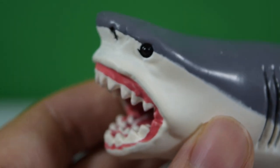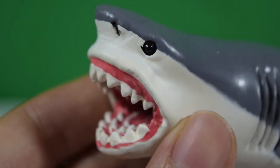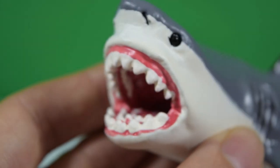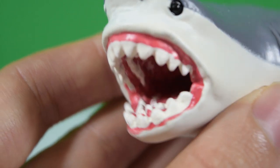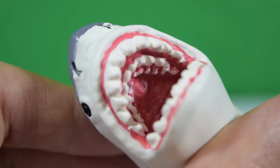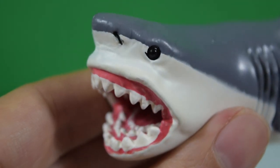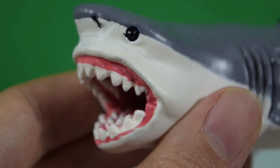This is actually my first prehistoric shark figurine that I've ever owned, so thank you to Safari Limited for sending this one over. As you can see inside the mouth, we've got carefully sculpted rows of teeth — my goodness, you wouldn't want to be swallowed by this thing! It looks very painful, and it's nicely painted and weathered inside there.